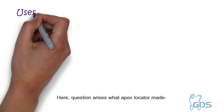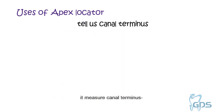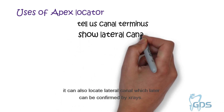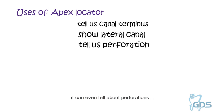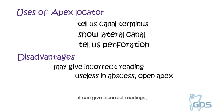A question arises: what does the Apex Locator measure? It measures the canal terminus. It distinguishes between the major and minor foramen. It can locate lateral canals, which can later be confirmed by X-rays. It can even tell you about perforations. A disadvantage of the Apex Locator is that it can give incorrect readings, which may lead to over-instrumentation, and is sometimes useless in radiolucencies or open apex cases.